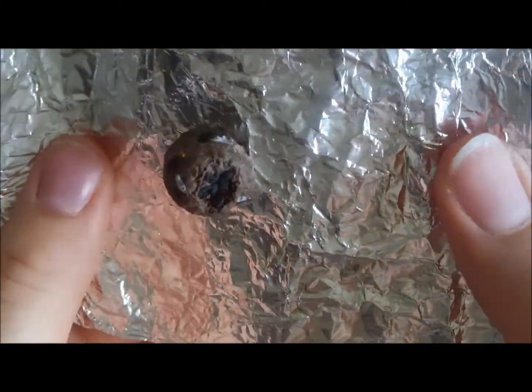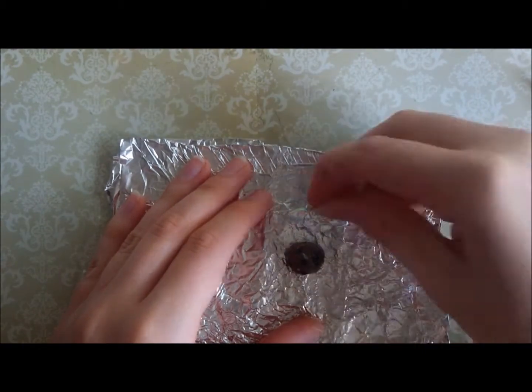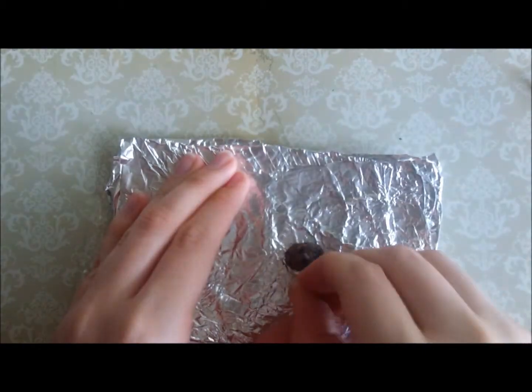This is what the pudding looks like with the raisins added. Now I'm just touching up the shape and texture of the pudding for a final time before I move on to making the icing.